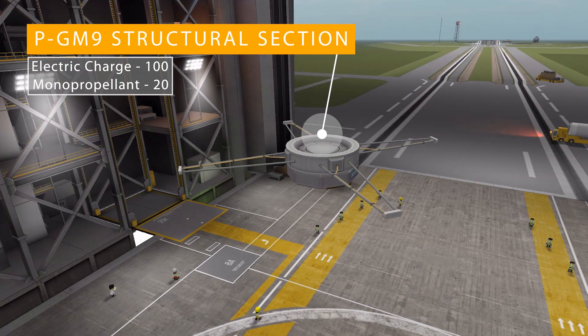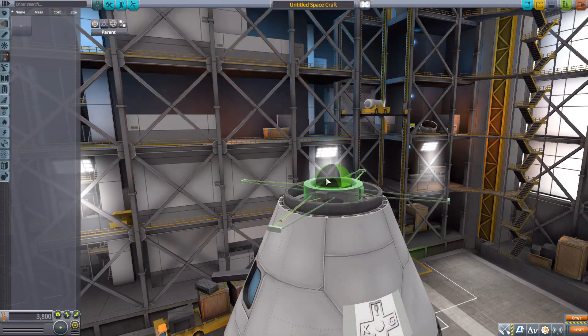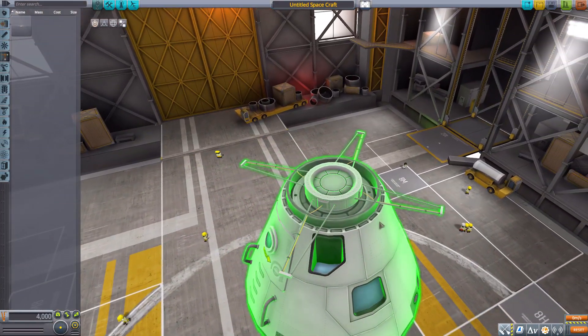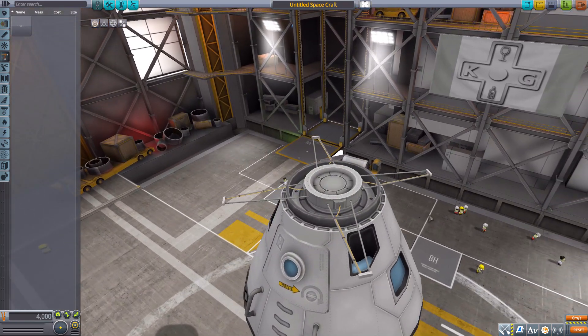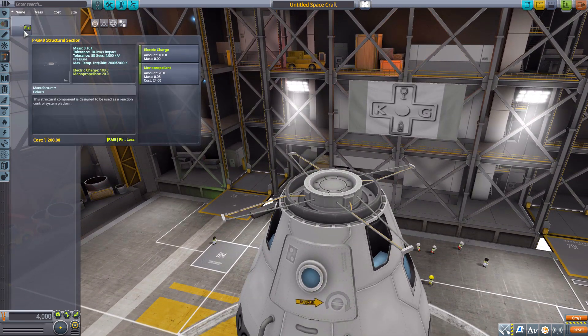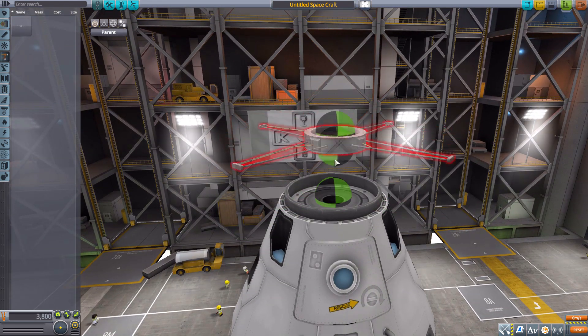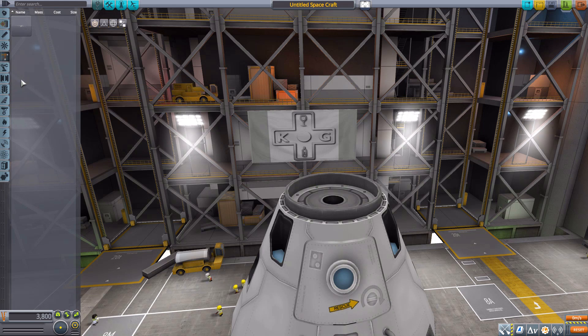In the structural category we have the GM9 structural section, which actually holds 100 electric charge and 20 mono-propellant. It's meant to sit just behind the command pod but before the fuel tanks. It's a good little structural section with a bit of extra resources — very nice overall.